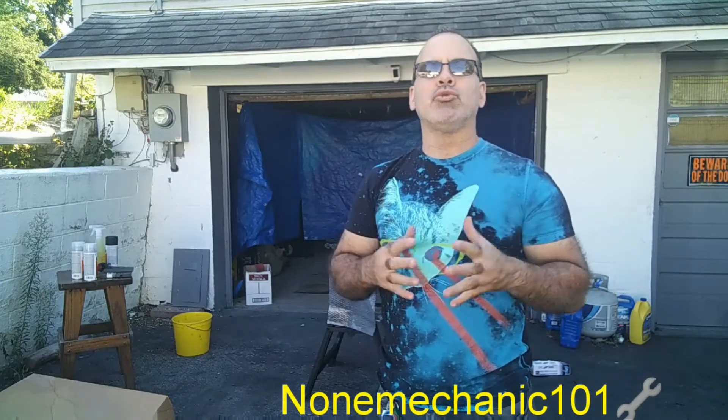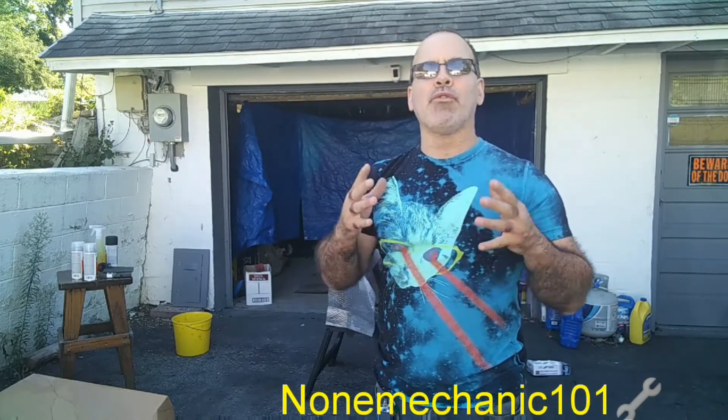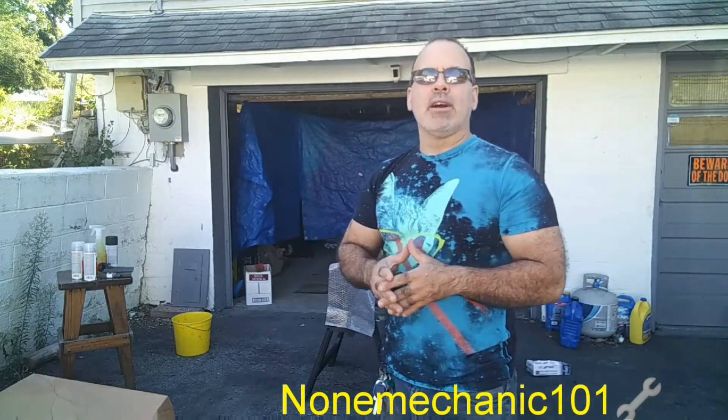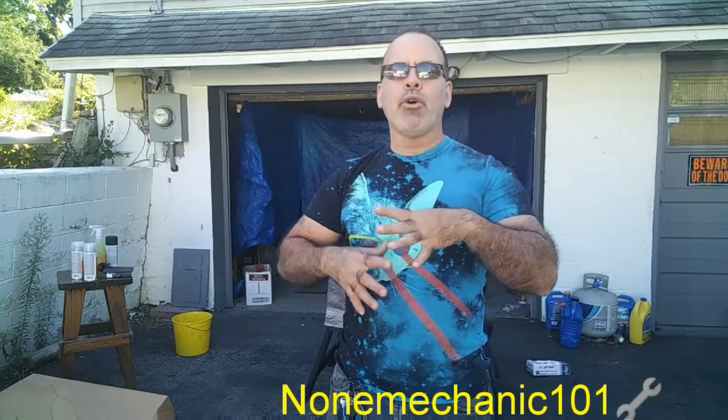Hello, this is NowMechanic and today we are going to be painting a 2010 Kia Soul fender using spray cans. I'm going to show you everything you need. The process has four steps: number one we prep, number two we prime, number three we paint, and number four we put the clear coat on it.